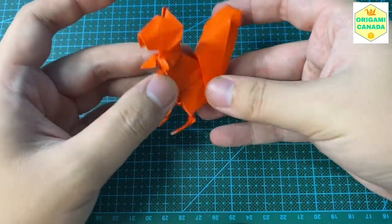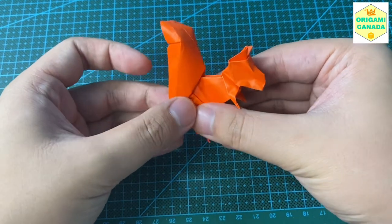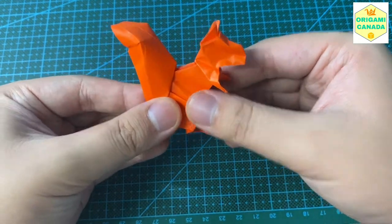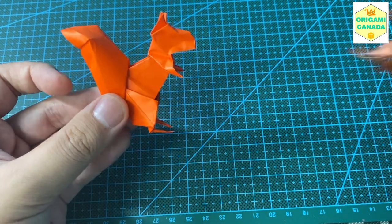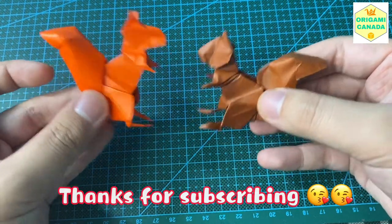Just do some final shaping. That's it for the squirrel! Hope you guys enjoyed it as much as I did making it. Please let me know in the comments what you want to see next, and don't forget to subscribe. Amazing squirrel model — I'll see you next time, bye guys.